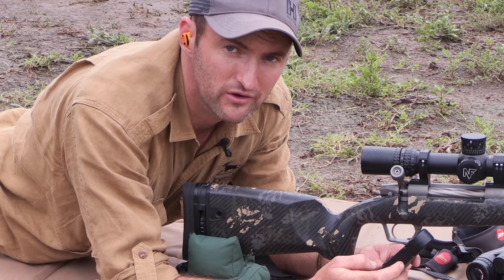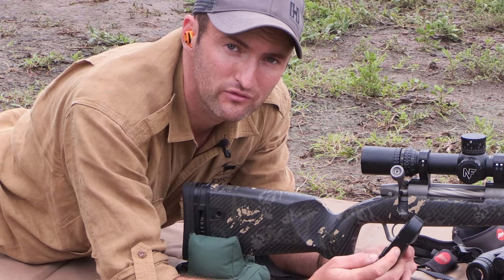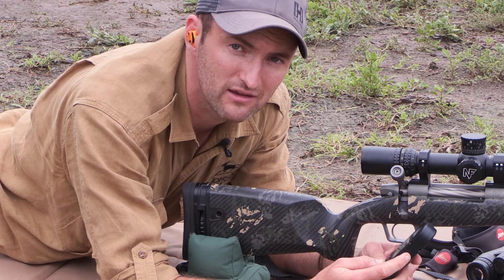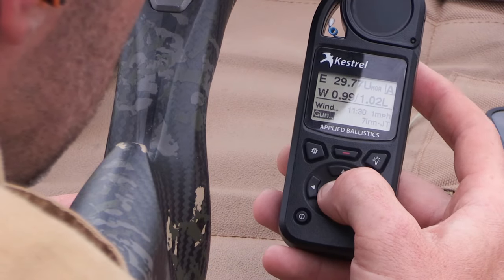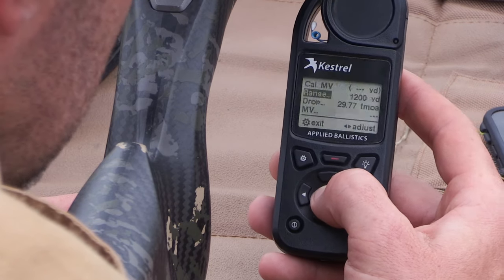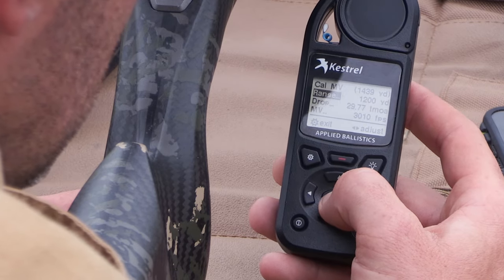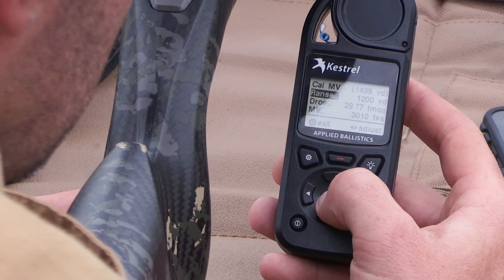Typically, you would use a chronograph to get the muzzle velocity on the range — that makes a very good starting point for building gun profiles. However, it's not accurate enough for shooting extreme distances. The Kestrel has a function to true your muzzle velocity, which makes your long-range shots far more accurate. Scroll down into the gun profile, enter muzzle velocity, and scroll down to CalMV — that's to calibrate muzzle velocity. In the top right-hand corner in brackets is the transonic range of the caliber.